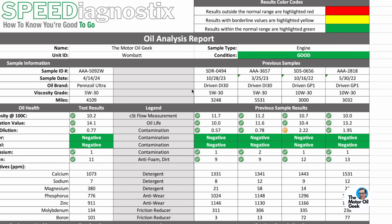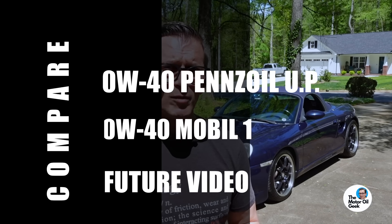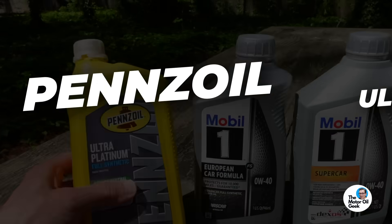Now we're putting in the 0W40 Pennzoil Ultra Platinum, and we'll be able to compare those results in a future video to 0W40 Mobile One. But in this video, we're going to show you the lab results from all three different formulas of Mobile One versus Pennzoil Ultra Platinum, and share the results from the 5W30 Ultra Platinum in the Wombat. Let's get the oil change done so we can get those results.